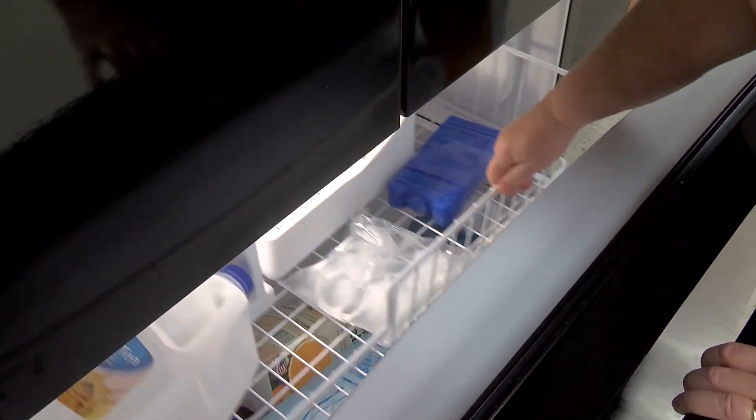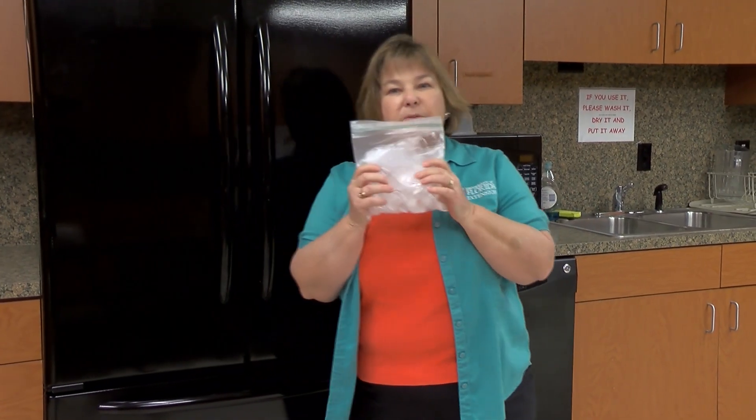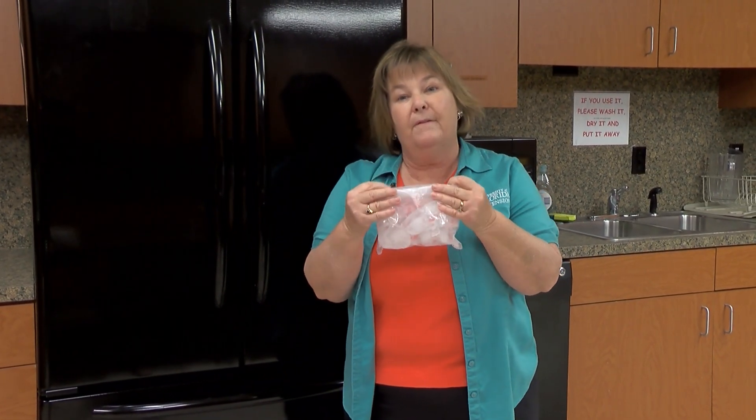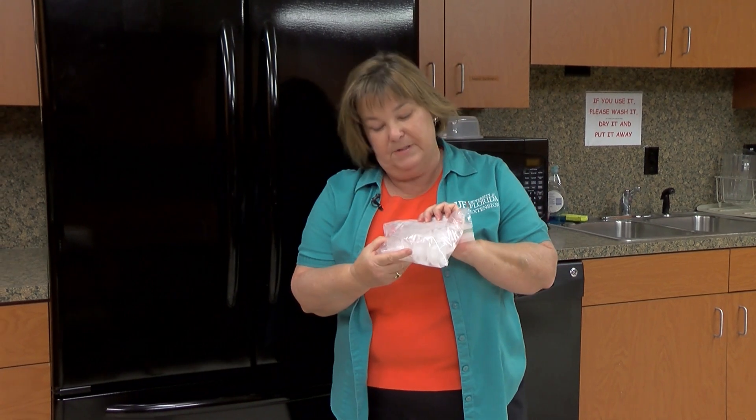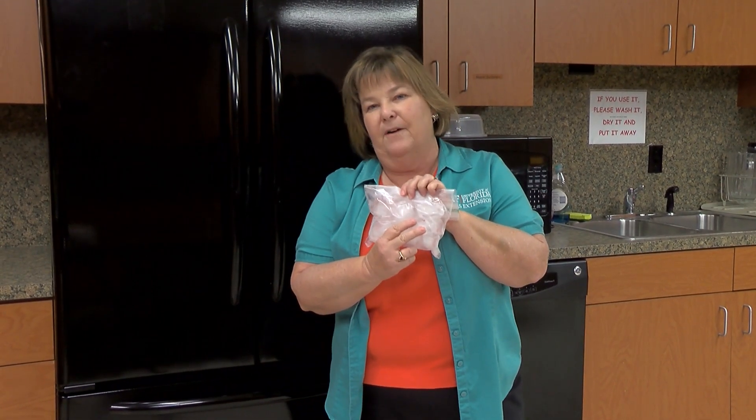Let me show you what I do at home. I keep a bag of ice cubes in my freezer — I just throw some in, three or four, whatever. And if you come home and the power's been out and you still have a bag of ice cubes, you know your power wasn't out for very long.